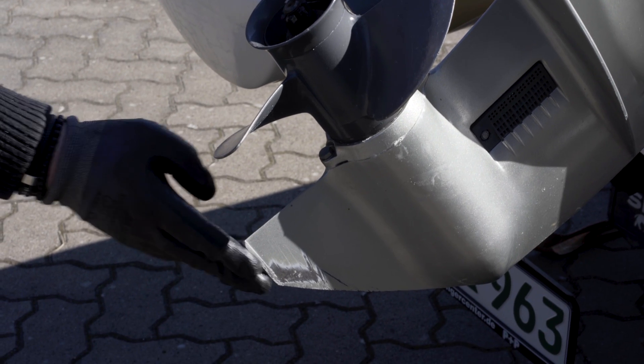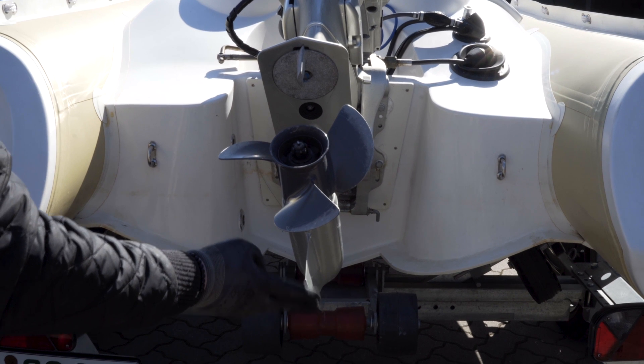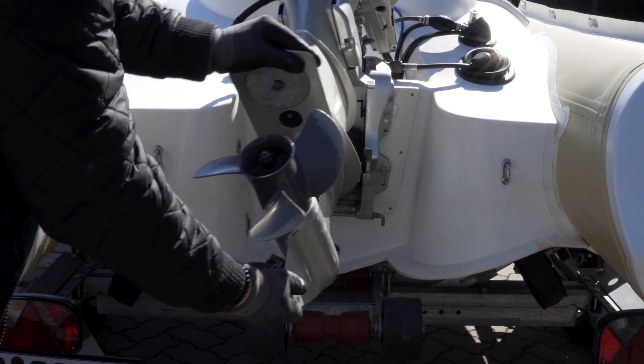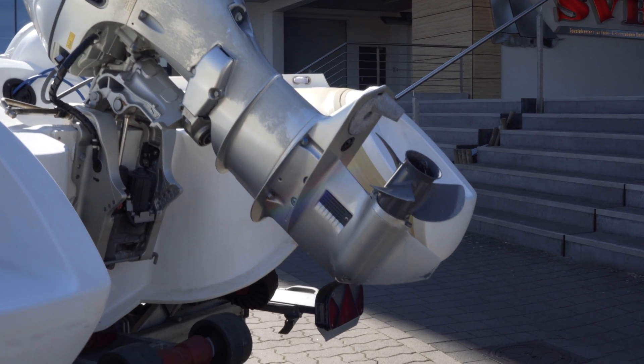Have a good look at the skeg next. In particular, look for any cracks here. This is important because even the smallest crack can cause considerable damage such as an oil leak or damage to the hull.